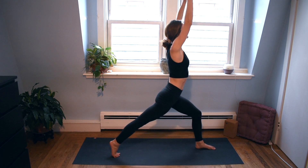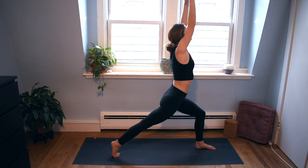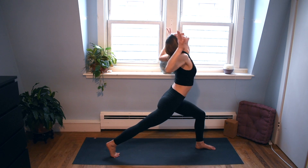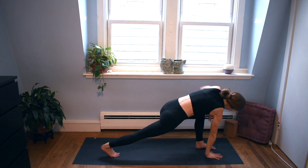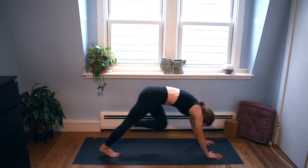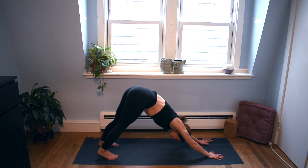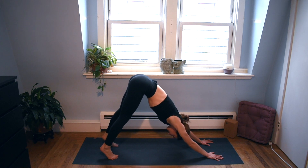As we inhale to find length. And exhale, open towards the left. Inhale for length. And exhale, cactus arms, open up through your chest. Inhale back to center. Plant your palms — twist with your left arm up this time, really reaching towards the sky or ceiling, whatever's above you. And then plant the palm, kick your left foot back into three-legged dog. Plant your foot. Round of breath here, inhaling and exhaling to empty.